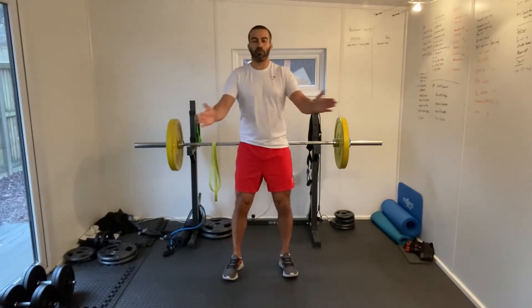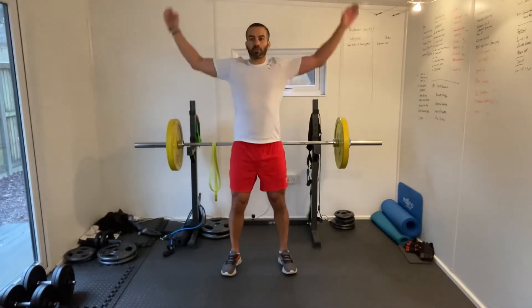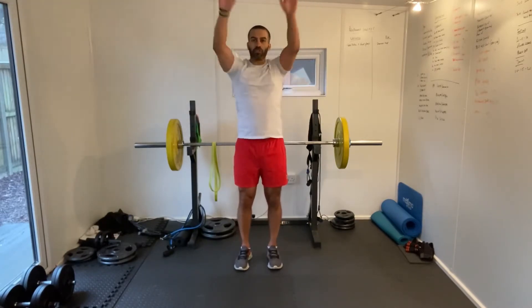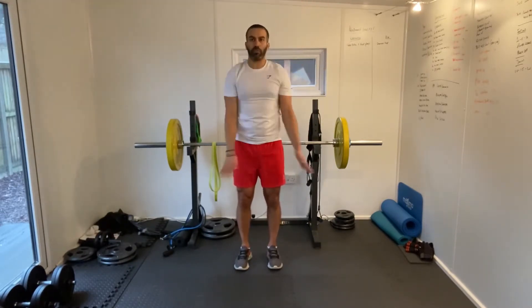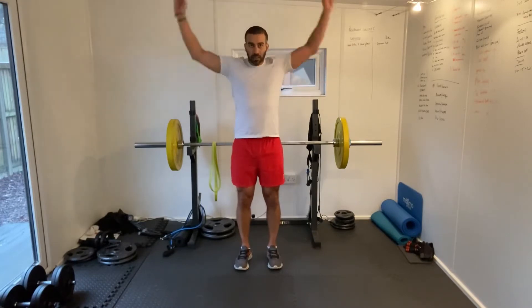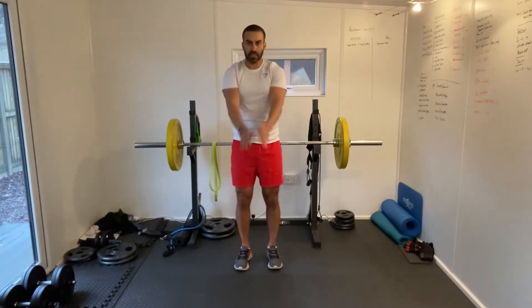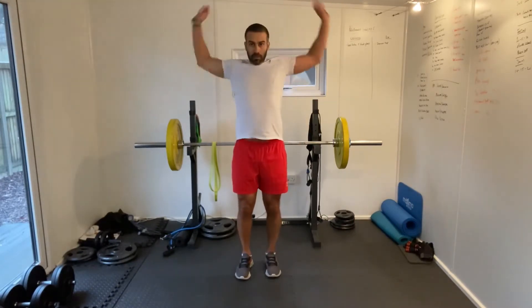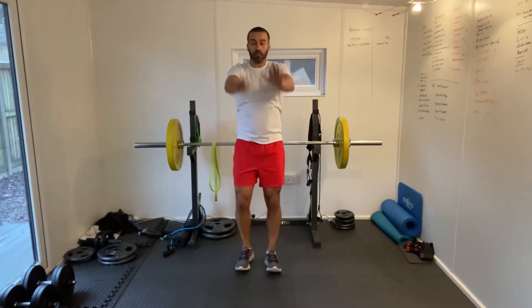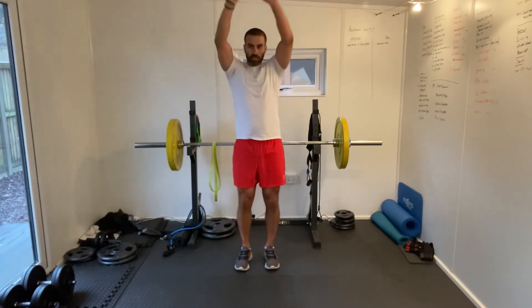Okay, couple more of these chest openers. Now arm swings forward. Good stuff guys. Make sure you've got yourself a mat or some soft flooring. You can put a towel on the floor, a rug, or anything like that. We're going to be on the floor for at least one of these exercises. That's it. Good stuff guys — a few more seconds of these and then we'll go backwards.